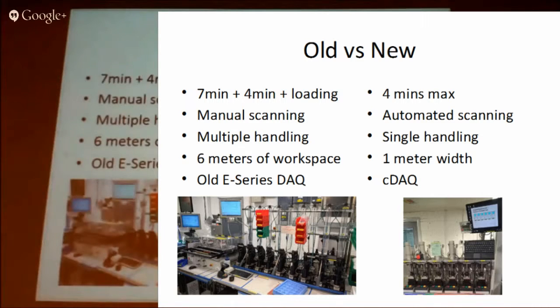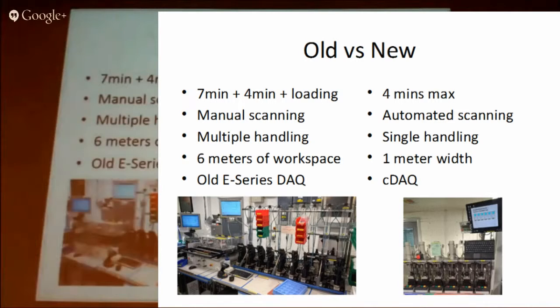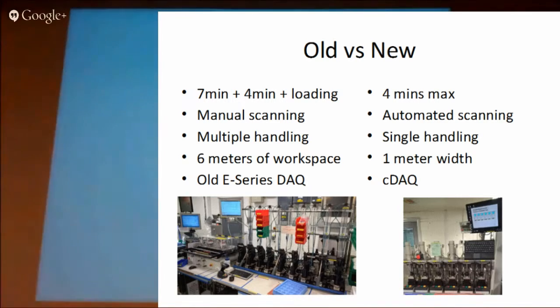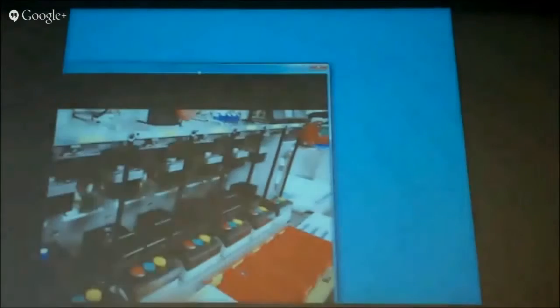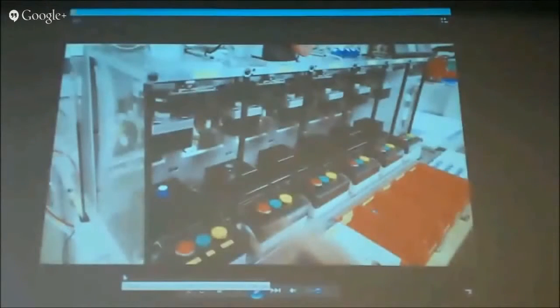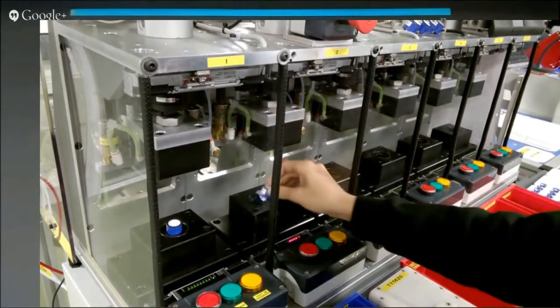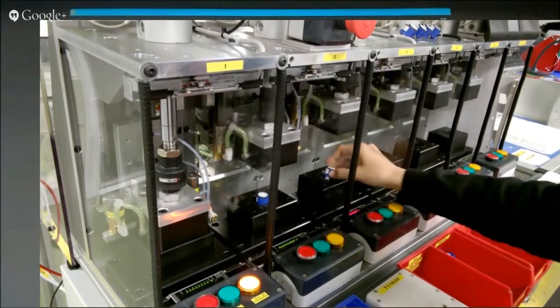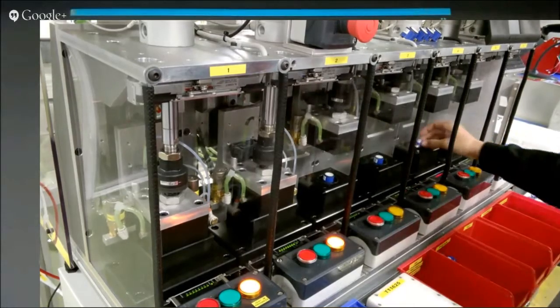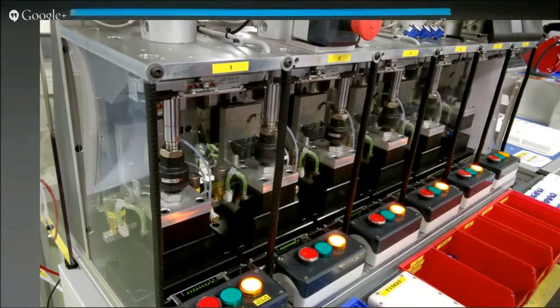There's a video showing one of these test sequences running — this is the new test fixture with six positions. It starts by putting the sensor into position. You should see the sensors go in and there's a red flash where the scanner is reading the serial number. They all run independently.